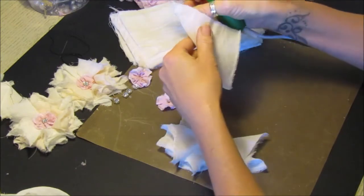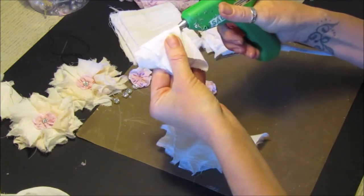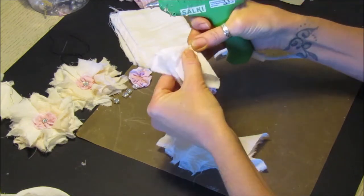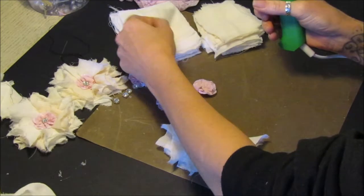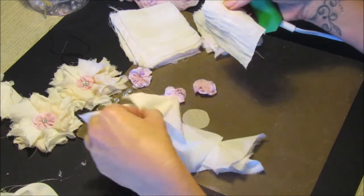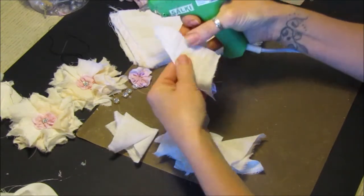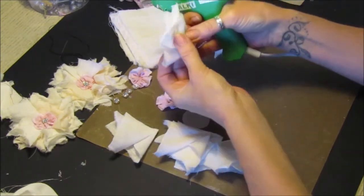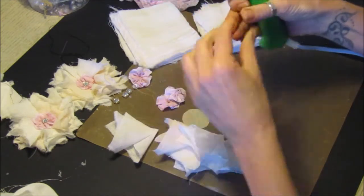You can use any fabric you like, anything you've got. You can even make these out of paper, so if you have a nice little paper project or want to put them on cards you can do this as well. So how many have we got there - two, four - one more.